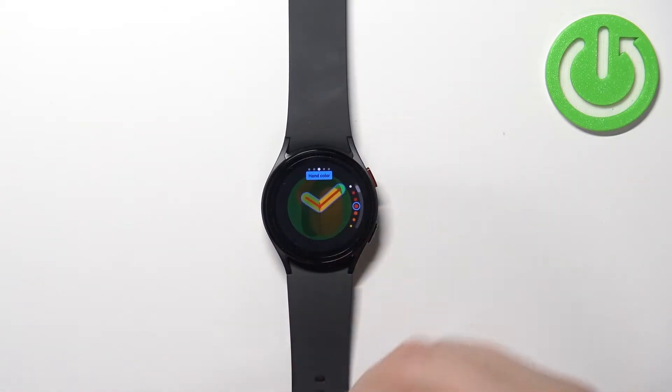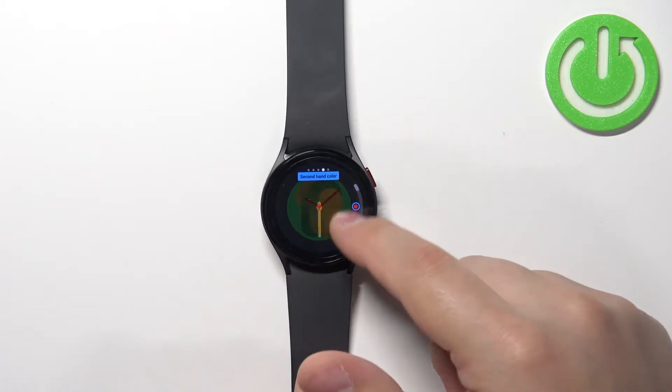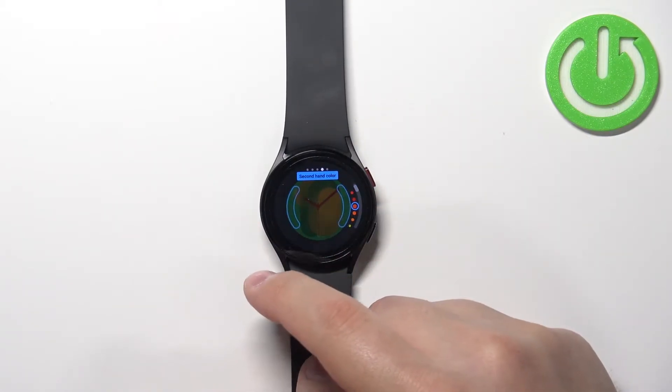It depends on the watch face. Basically on different watch faces you can change different things. And we can customize it even further as you can see.